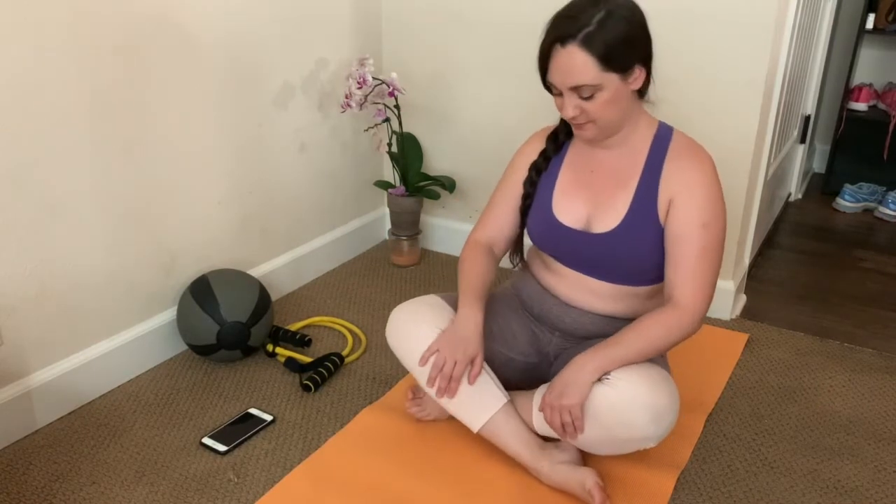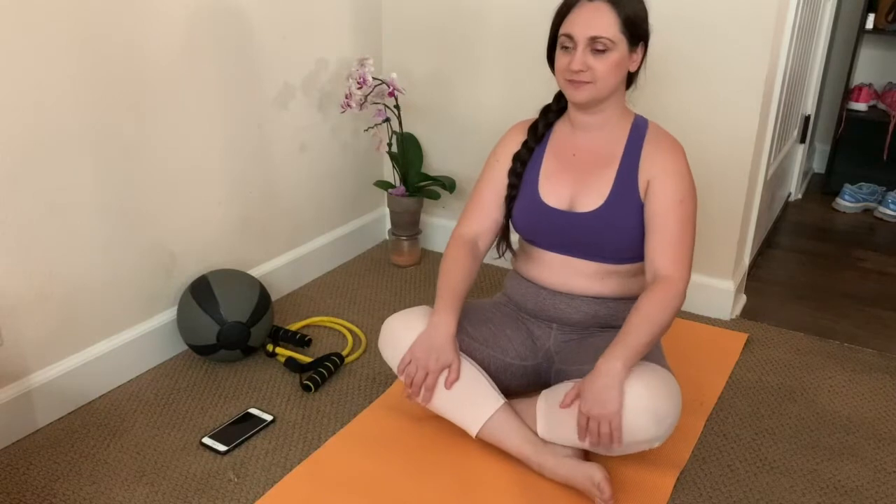Welcome to One Minute Yoga. Let's start in a seated position. Take a nice breath in and release it.